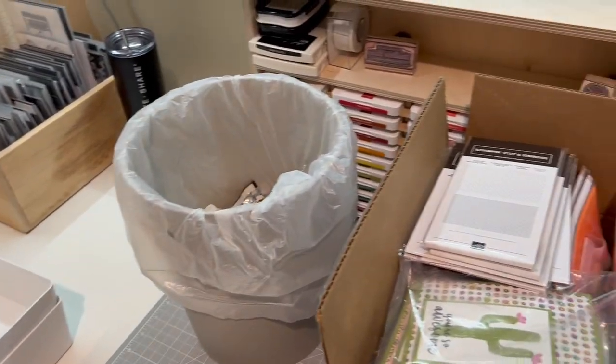I need to do my blending brush holder, my ribbon holder — I'm not going to do that one, which I mentioned before. I need to do this box, this box, and this one. So quite a bit is happening here, but lots is getting organized and it feels so good.